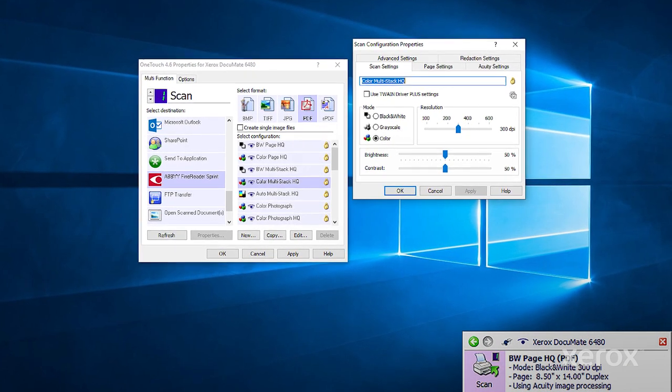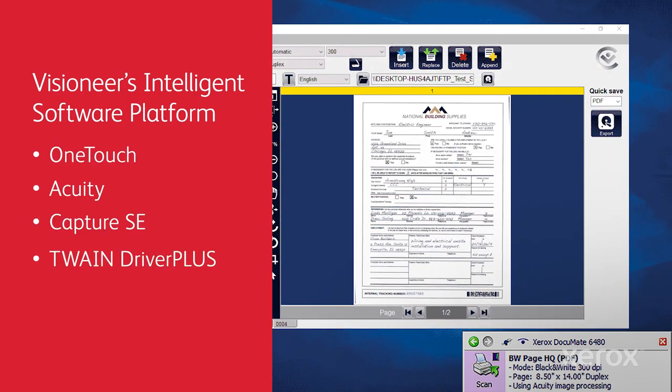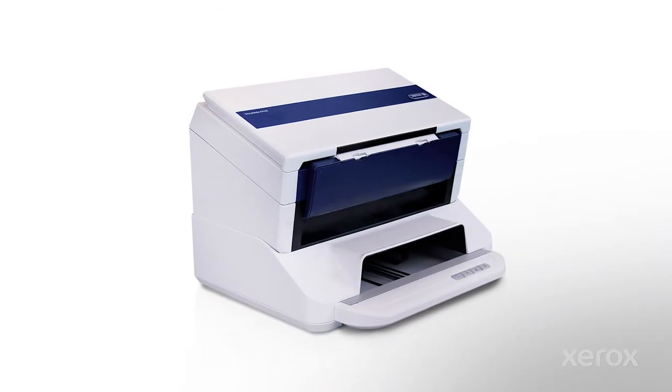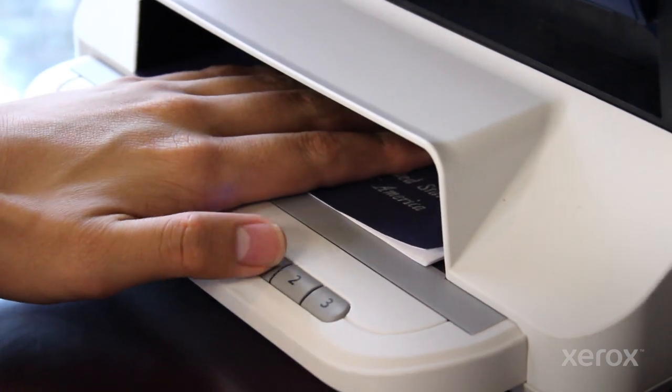Visioneer's intelligent software platform has everything you need, from one-touch scanning to new capture software and Abby's leading OCR technology. With the optional Passport Scanner accessory, the 6400 Series Scanner becomes an ID scanning flatbed or ADF powerhouse.